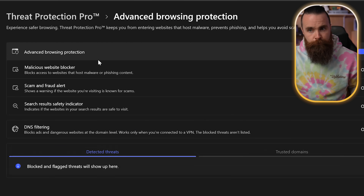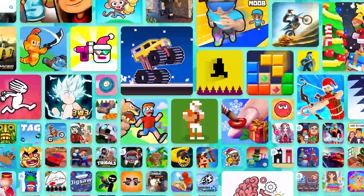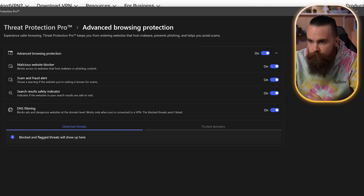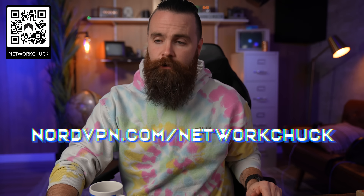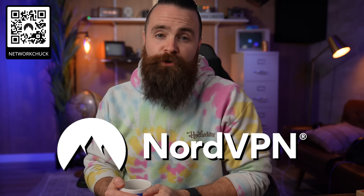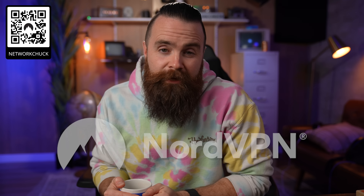So check it out at nordvpn.com/networkchuck — you'll get a crazy deal. It handles anti-malware browsing protection, blocking malicious websites, and DNS filtering. My kids are always visiting sketchy online game websites with ads popping up everywhere. Now a VPN is always good to have, but right now during the holiday season, get it for yourself, your family, and your friends. Thank you to Nord VPN for sponsoring this video and my channel for a long time — they make videos like this possible. Anyway, back to setting up the Raspberry Pi 500.